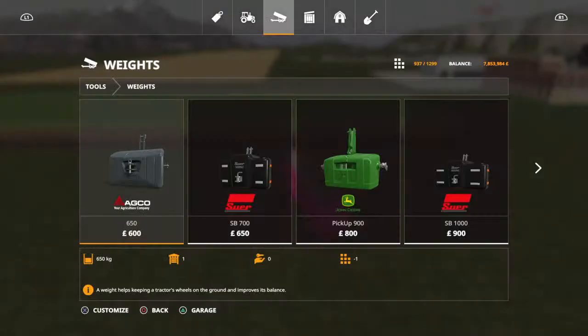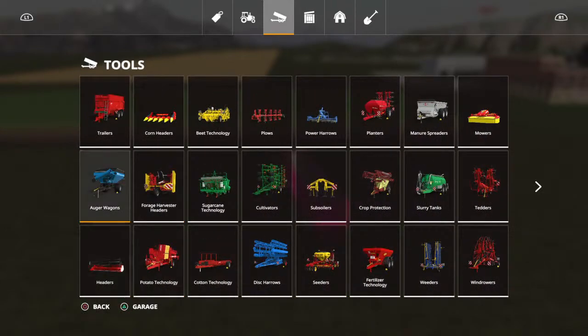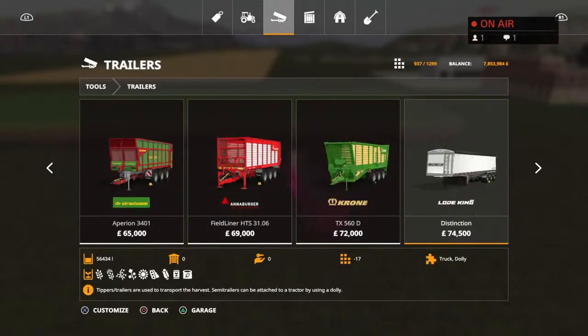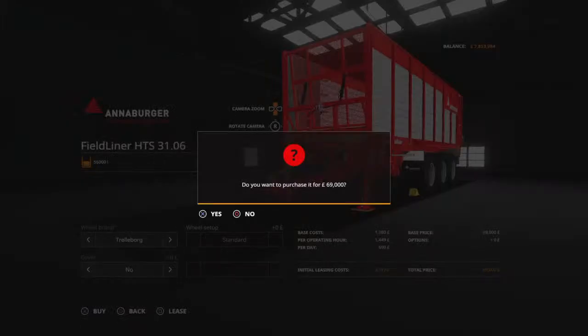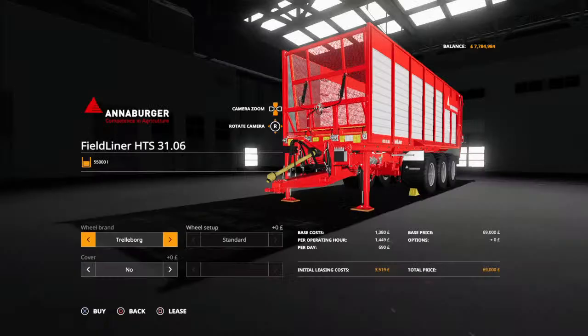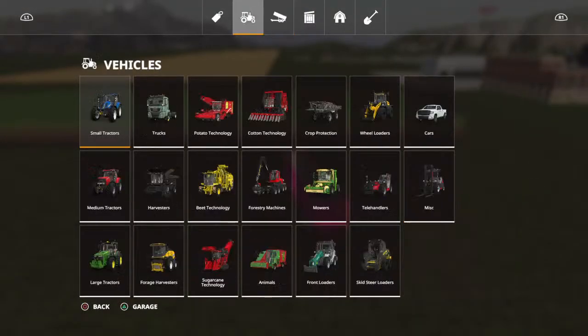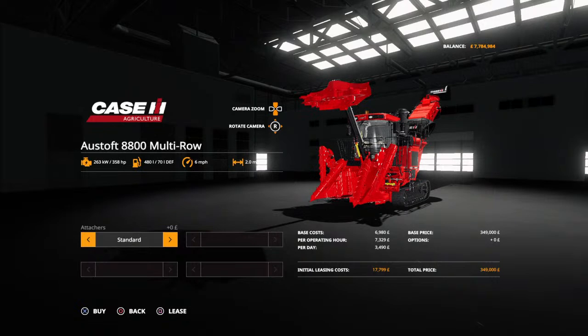Then of course you need a trailer. The trailer I use is the same one I use for the forage harvesters because it takes sugarcane, and it makes the whole operation pretty painless. Obviously we also need a sugarcane harvester. It's important where it says 'attaches to' to change it to 'plus trailer hitch'.